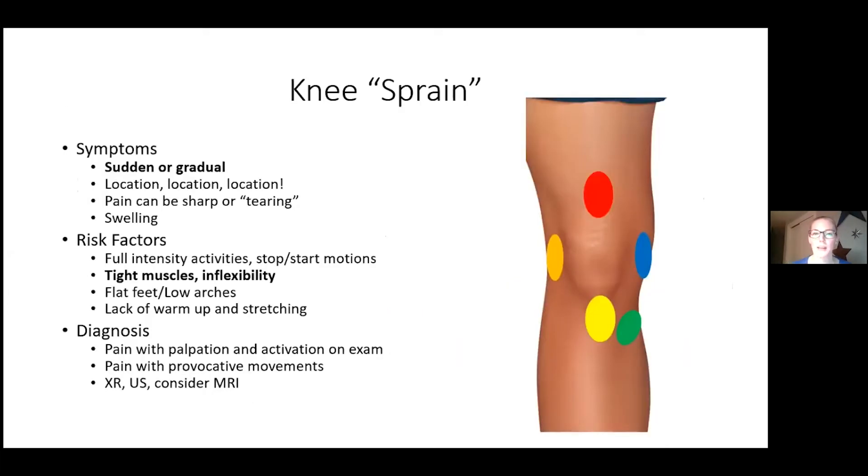In orthopedics we don't really say "knee sprain" — we're more specific. Knee pain can come from the quadriceps on either the inner or outer side, an MCL or LCL sprain (ligaments on either side for side-to-side stabilization), the patellar tendon below the kneecap, or the pes anserine tendon that wraps from behind the thigh and attaches on the front of the tibia. These can all become inflamed, often tied to inflexibility and not doing a good stretching routine after a workout.